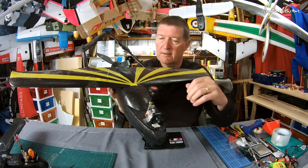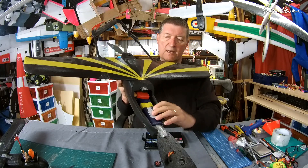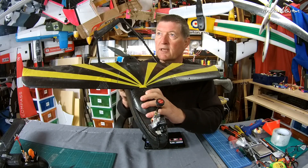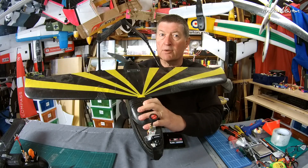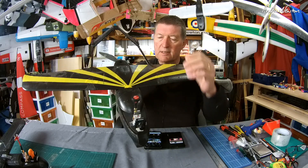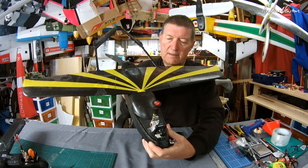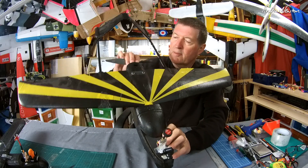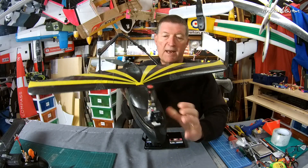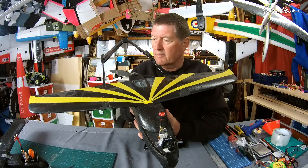Moving the motor to the back shifted the CG back a fair bit, so I needed a bigger battery. I've gouged out a little space in the nose so the battery can go right forward — that's a 3000 4S now. Previously I was using a 3S 2200 and the original weight with the twins was 710 grams. Now with the bigger 3000 4S battery and the rear motor it's 10 grams less — 700 grams — which is brilliant. I've got way more battery capacity and it's more efficient, so it should have a way longer flight time.